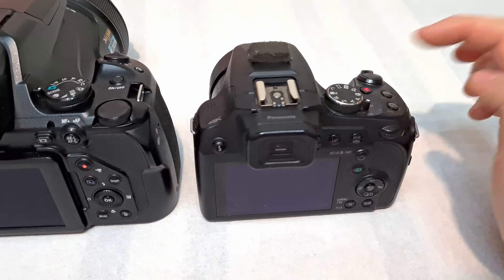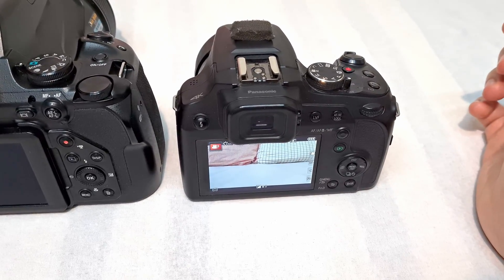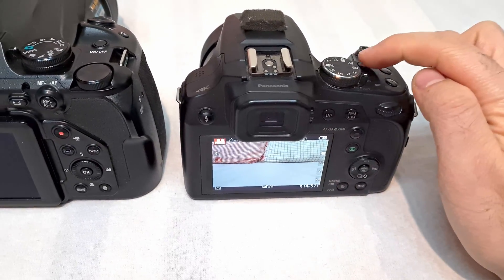Now on the FZ82, push that one and push the red one — and it didn't start the recording. I pressed it two times and only at the third time it's recording. So it's much slower.